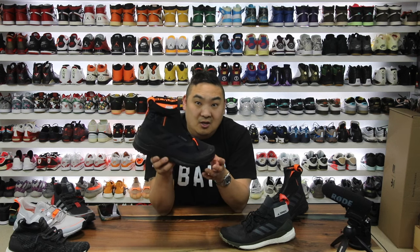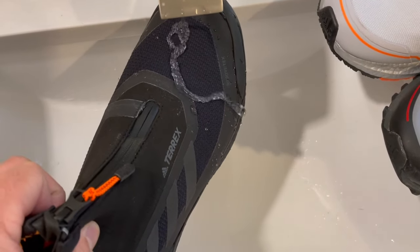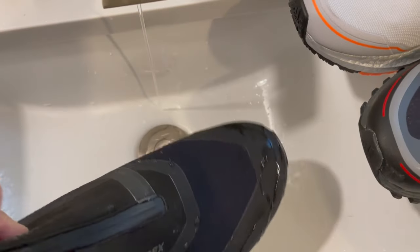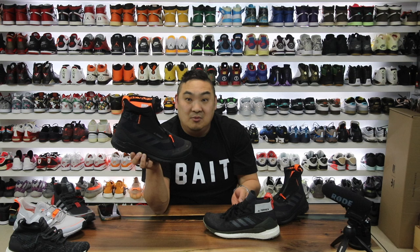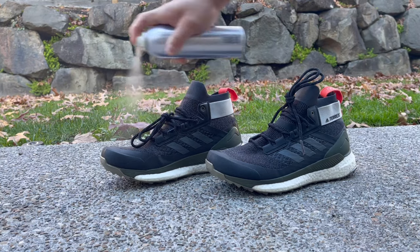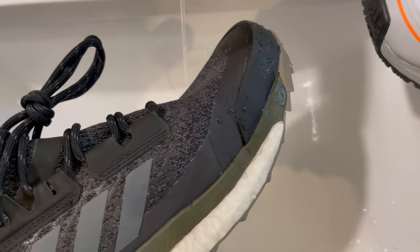As for the Gore-Tex on these, it's really, really good — the water just beads up and falls right off. There's so much fused material across the shoe and even on the upper sections that these things are really water resistant. I left them running under my sink and the water just falls right off like a little waterfall. If you wash these a lot in the washing machine and it loses some of that waterproofness, just use that Reshoevinator spray — it's going to bring these right back.